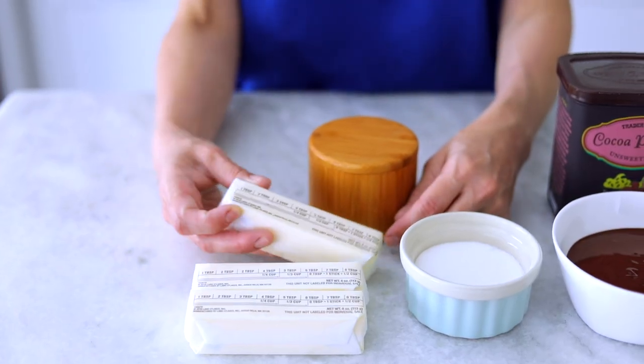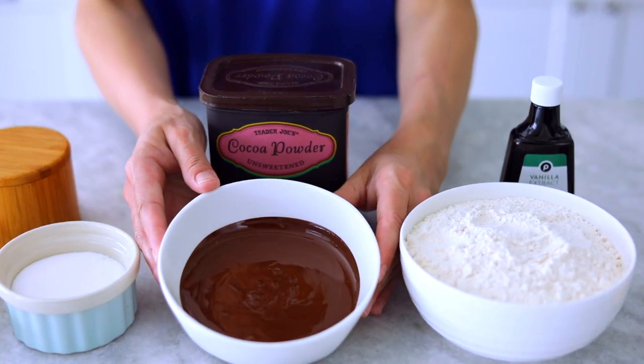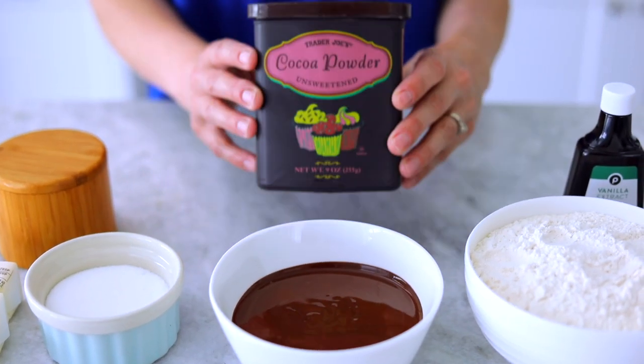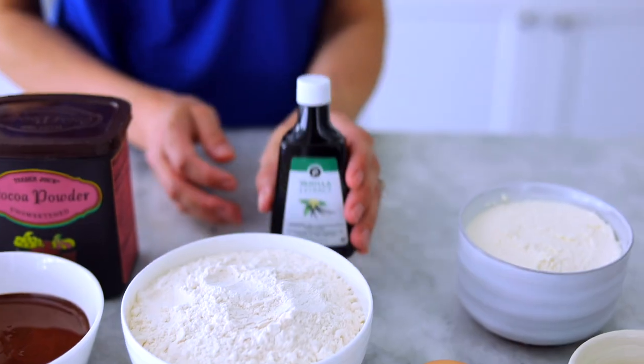The ingredients we need are for the chocolate shortbread and for the creamy filling inside. For the chocolate shortbread we need some butter at room temperature, some sugar, some melted chocolate that's melted and slightly cooled off, and then some cocoa powder, all-purpose flour, a little bit of salt, and some vanilla extract.